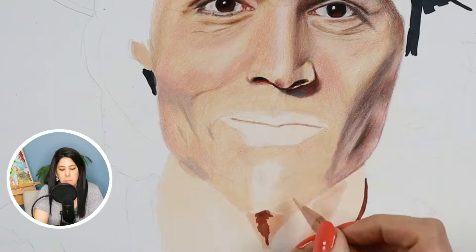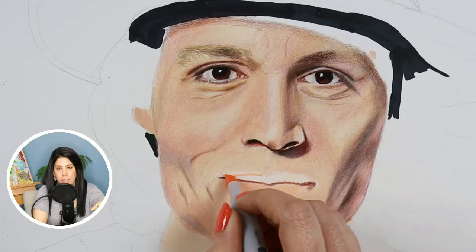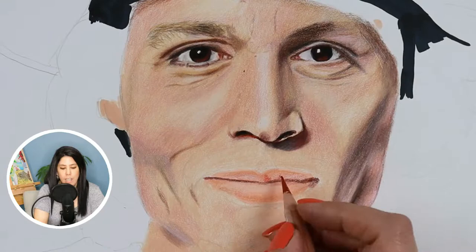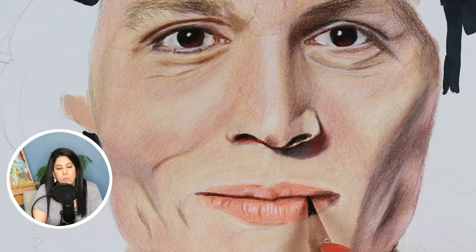On the lips I did the same thing — I added a very peachy color as the base and afterwards added all the pinks, reds, and even whites on top. For the mouth line where the two lips come together, it was the darkest area, so I added some dark brown there.